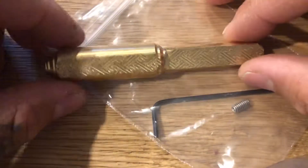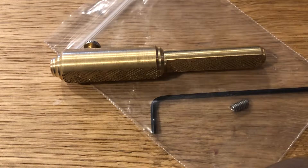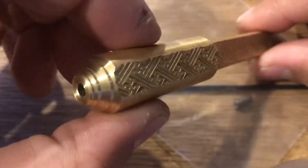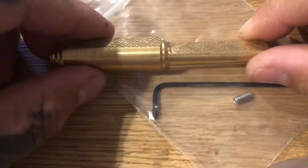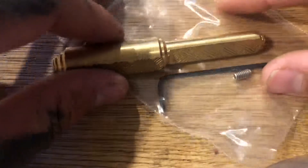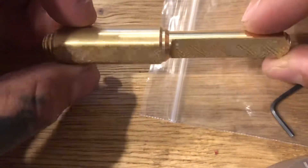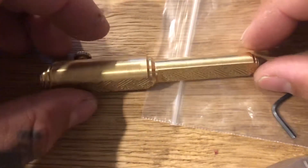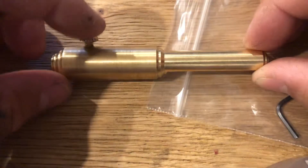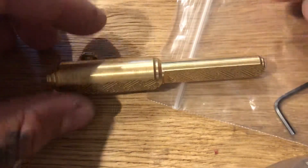I wanted to make a quick little video on kind of what my tool's about. It's not the first design out there, but it's definitely a pretty clean design. I make tons of different ones of these — they're all pretty much one-offs with something a little bit unique and special to them, whether it be different types of thumb screws, different types of materials, designs, patterns, what have you.